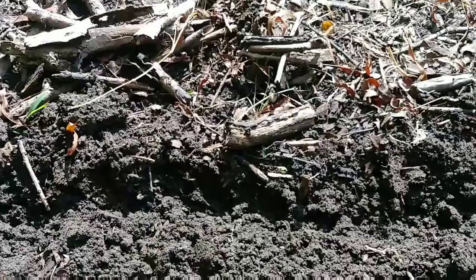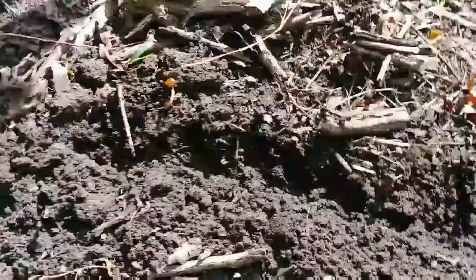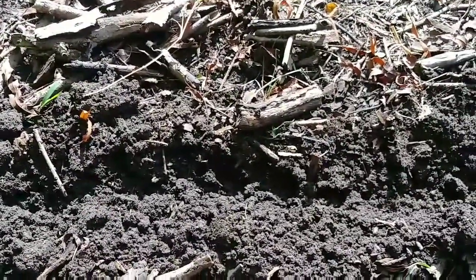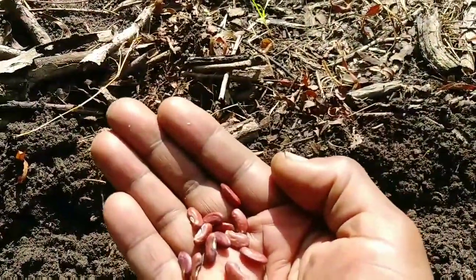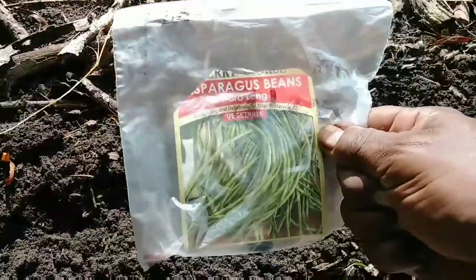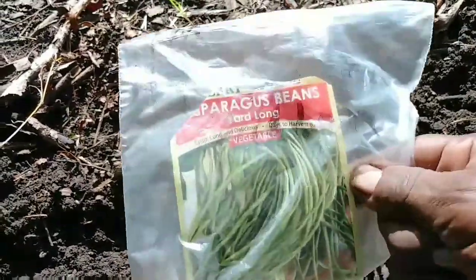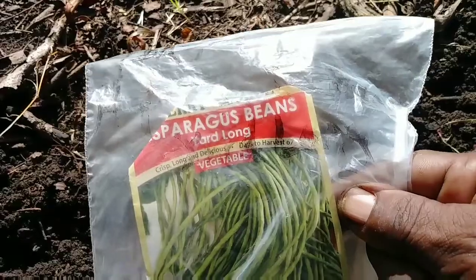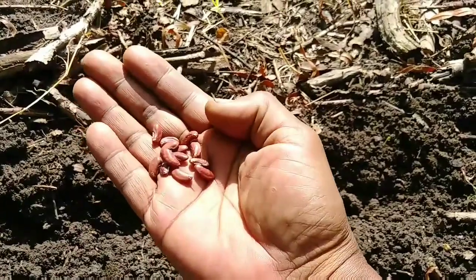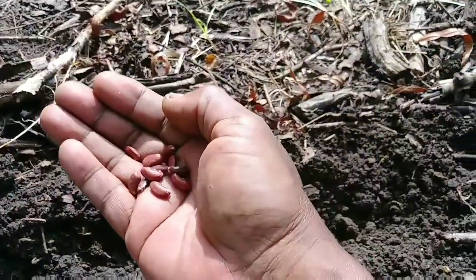My okra is here right at the end of this bed. I wanted to make a comparison. These are the seeds of an asparagus yard bean — yard long asparagus beans. I'm going to plant these seeds closer to the okra. I'm going to label them. I'll do my best.